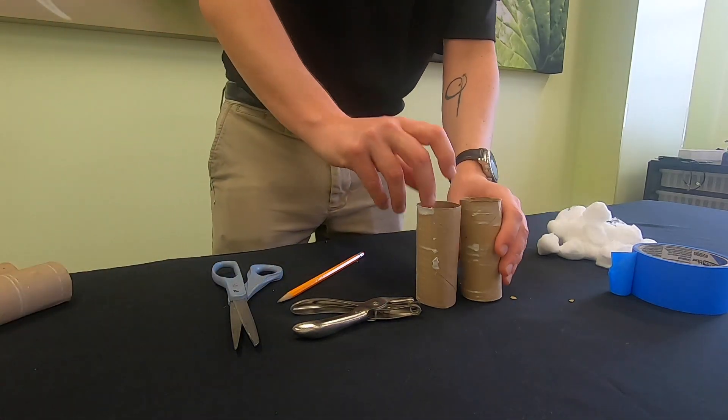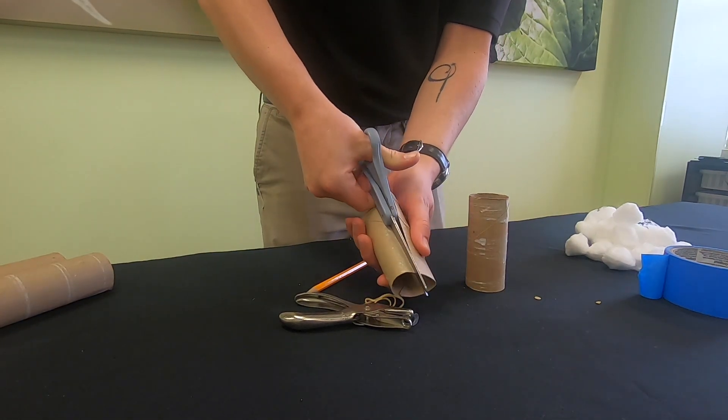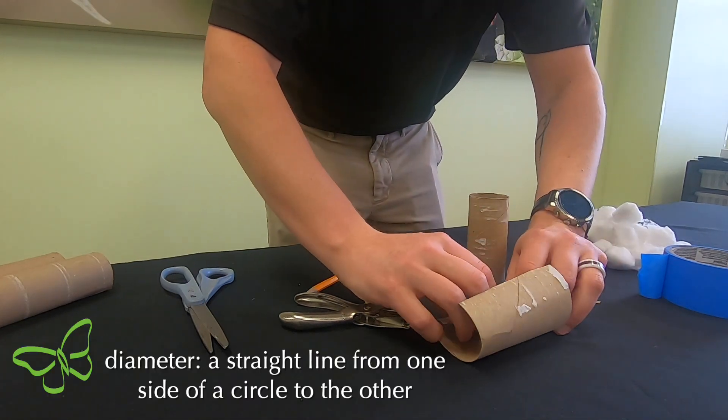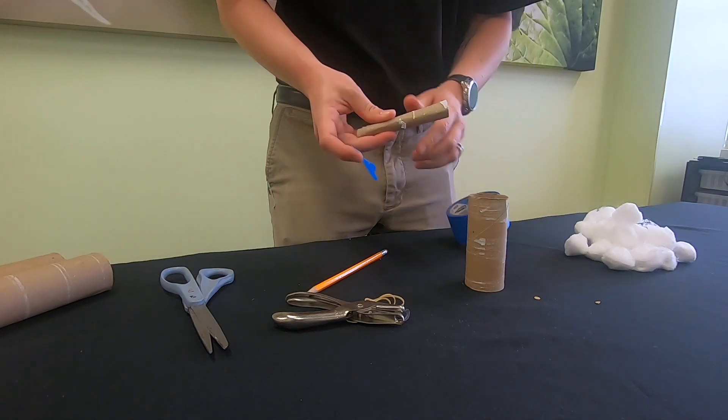Cut down one side of one of the toilet paper tubes. Roll the tube in on itself to decrease its diameter. Then place tape around the tube to keep its shape.